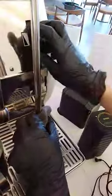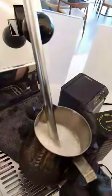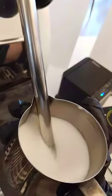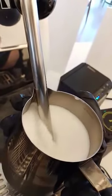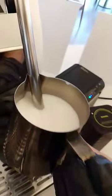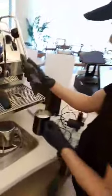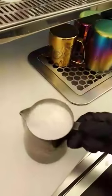I forgot to purge it — forgot to blow it down. After you hear the steam sound, you have to lift it up and make sure it's not too hot. Our milk is very creamy.